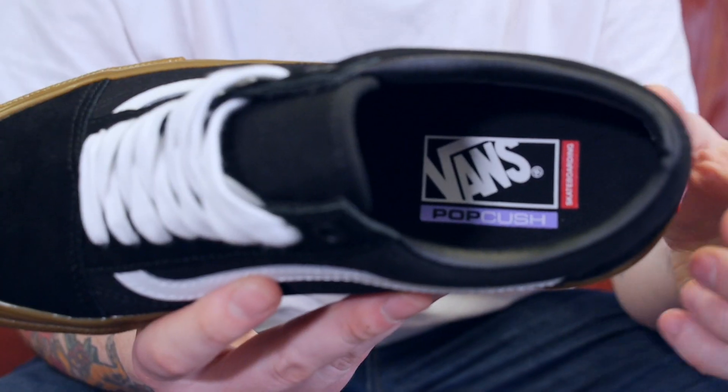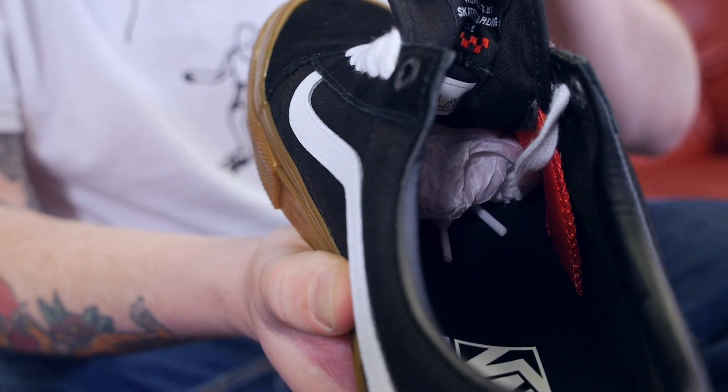Inside we have the Popcush sock liner for superior cushioning and impact protection. You also now have the tongue centering straps for a more secure fit.